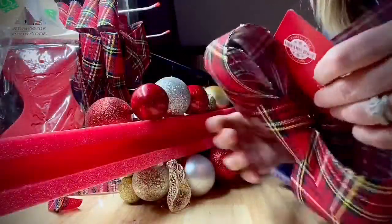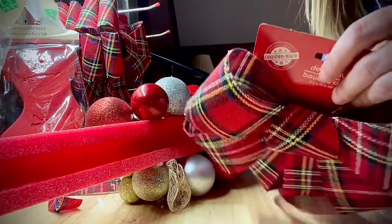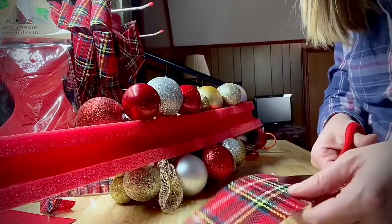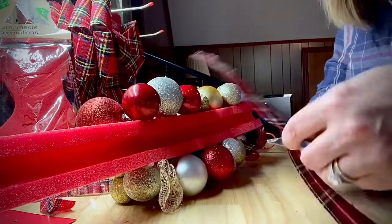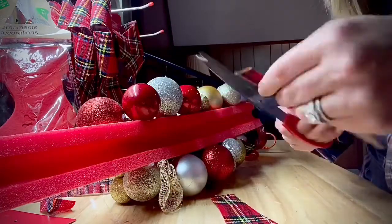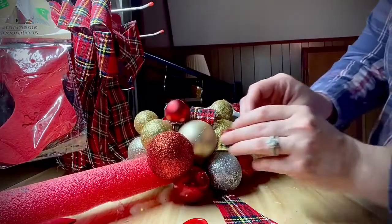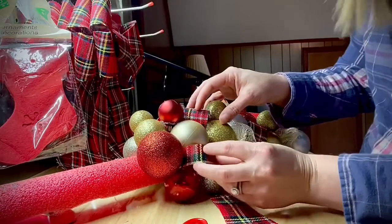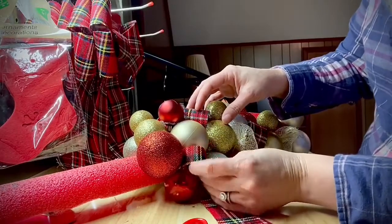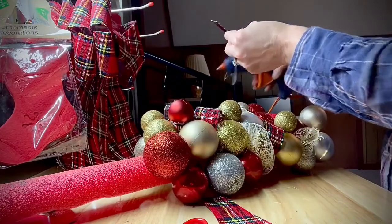I found these red plastic bows. I like them because they can stand a little bit of weather — they're a little bit sturdier than interior ribbon. I pull them apart and then I cut them into individual strips. I place the strips in between two of the ornaments to fill in other gaps, just to make it look like there are ribbon curls going throughout the piece. I put a dot of glue on each end just to hold them in place.